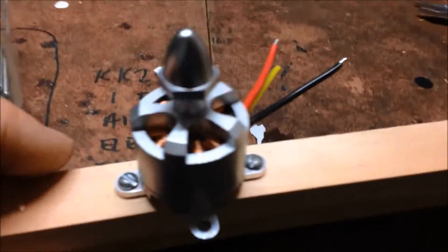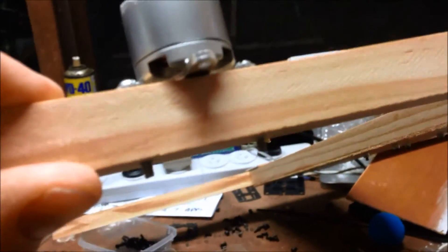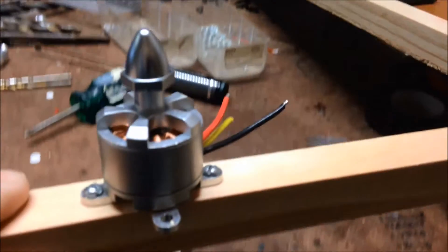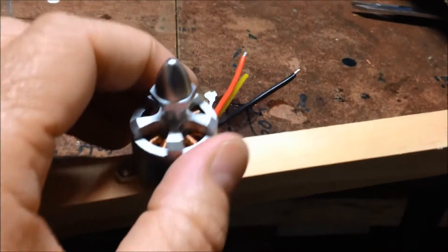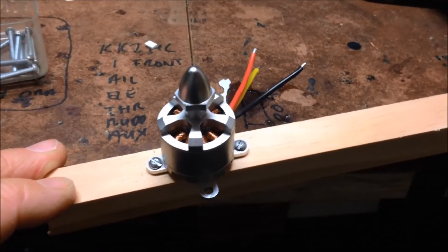Basically I have these screws which are the perfect size — just mount onto the arm, come through and off. Just do that 4 times and it'll be ready for the ESCs.